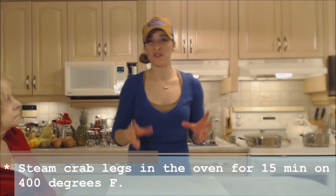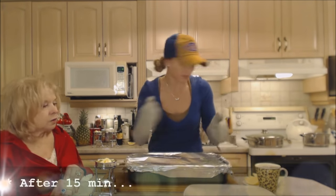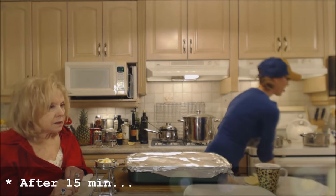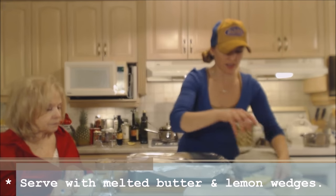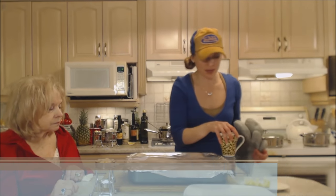Alright, so into the oven go the king crab legs. I'm going to let those go for about 15 minutes or so. This is a wonderful dinner. Make sure you get your butter melted — I have some extra lemon wedges too.